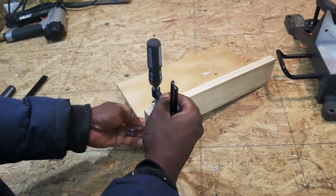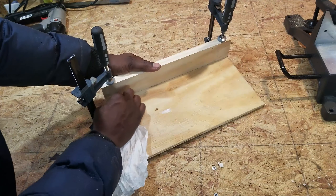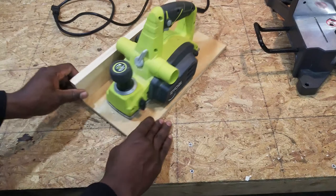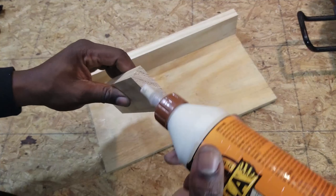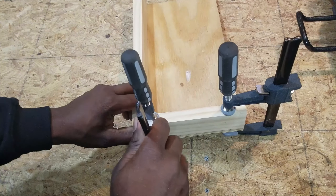I applied some glue, held it into place with clamps, and wiped away the excess glue with a paper towel. Now it's time to fasten it with nails. I removed the clamps so I could put in the remaining nails. I did a quick test fit to make sure the planer sits well. Then I made the front stop blocker — applied some glue, held it into place with clamps, and secured it with nails.